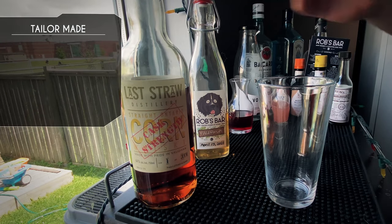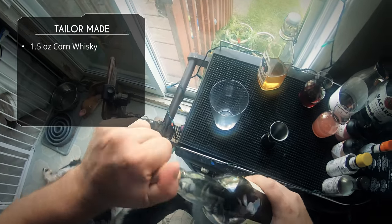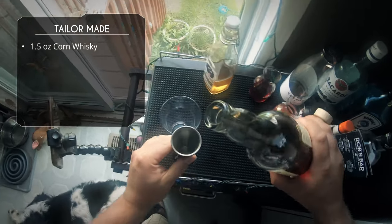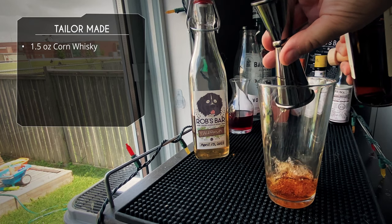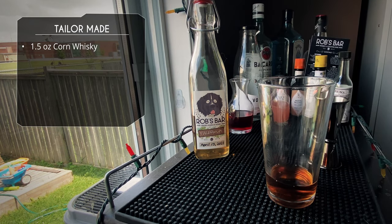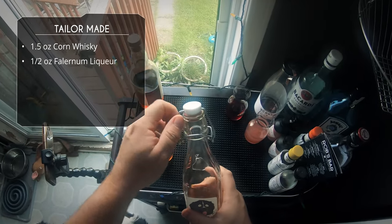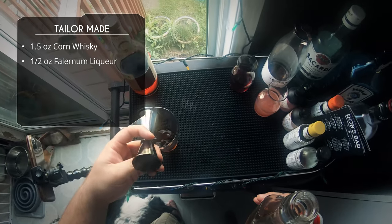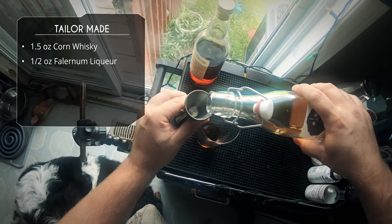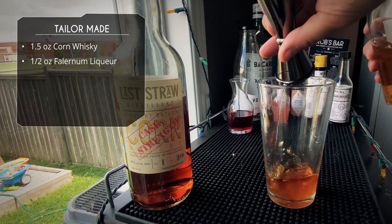We're going to start with an ounce and a half of our cask strength corn whiskey. I think you should use an overproof here — there's a lot of juice in this cocktail, so using something high proof is a good idea. This particular one is 64 ABV, so it's going to give us a good bite. Next up, falernum. The original recipe only called for a quarter ounce, but I think that's going to be too mild. I really want those spices to shine through, so I'm doing a half ounce of my falernum.